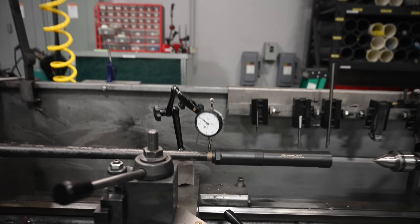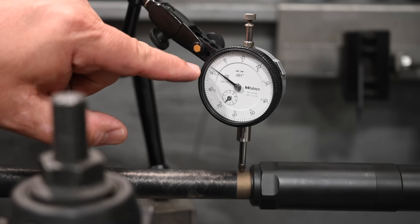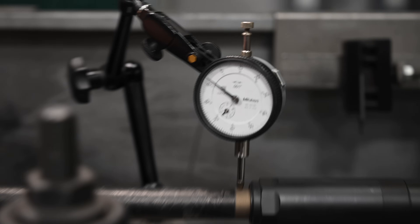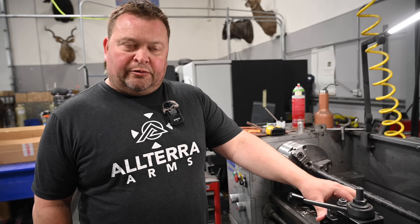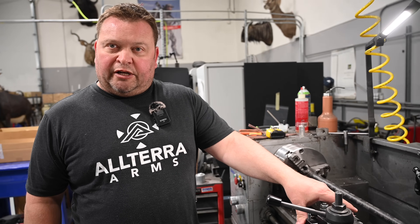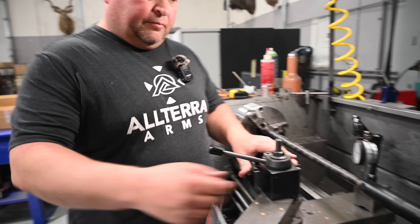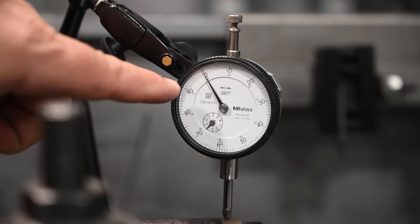We got about eight thousandths deflection — it was on zero and moved back about eight thousandths of an inch. We're going to set up three more barrels: two steels and one identical carbon, and see what the deflection is on each. We then removed the suppressor to show it went back to zero, confirming we didn't induce any error into this test.